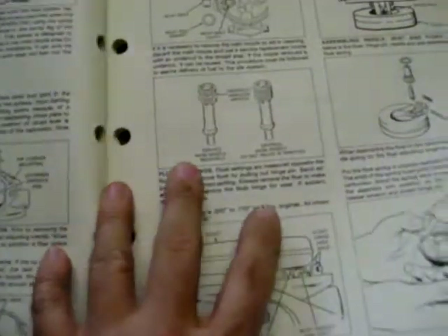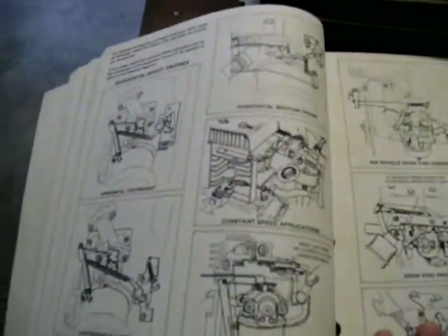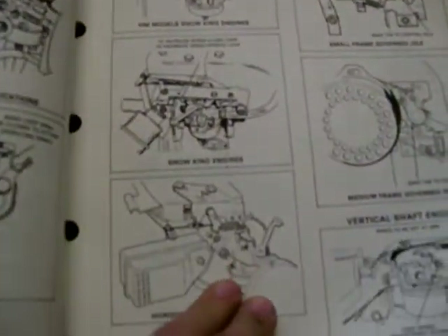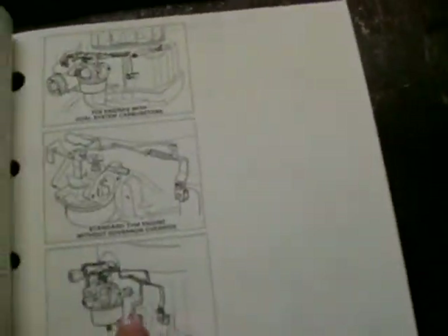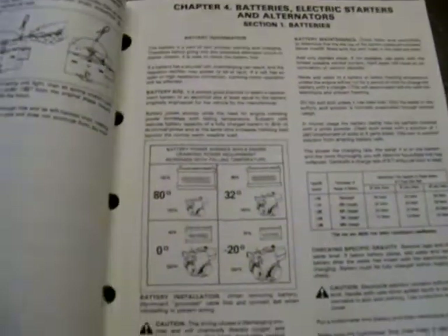Carburetor overhaul, adjustments, repair, different types, primer bulb linkages — it shows the procedure breakdowns and moving the primer bulb, all that good stuff. Also covers rewind starters — all the details on the rewind, how to get them going, how they work, batteries, and alternators.